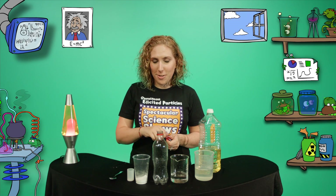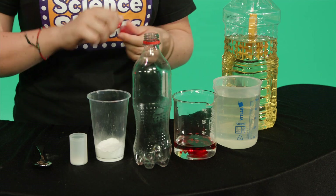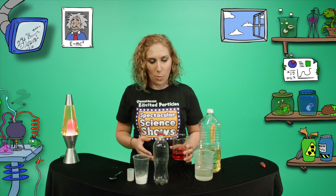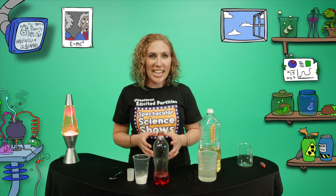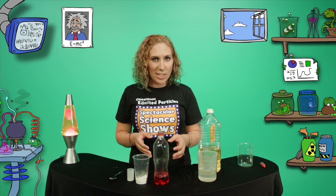First, add a few drops of food dye into your water — today I'm using red. Then carefully pour the water into the bottle until it's about a quarter full. Then add your vinegar into the bottle until it's about half full and give the bottle a gentle swirl.